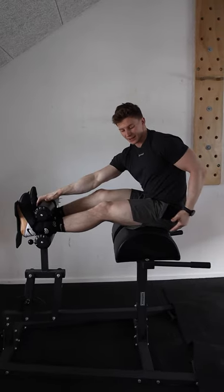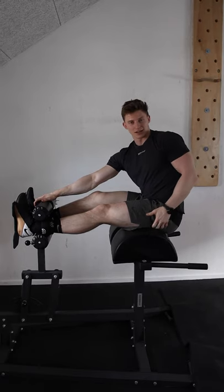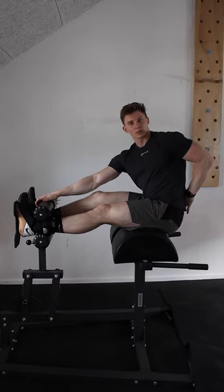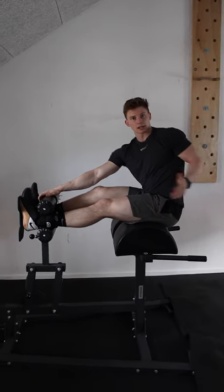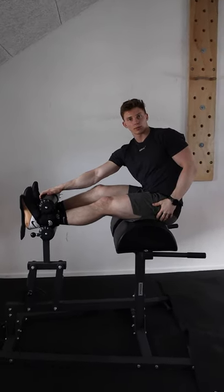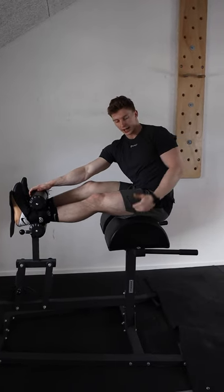Second thing, you want to be sitting up as high as possible on the GHD — as high as you can tolerate without arching your back too much at the bottom. The further up you sit, the less body weight you need to move on each rep. The further out you sit, the more of your body you're moving every rep; the higher up, the less.